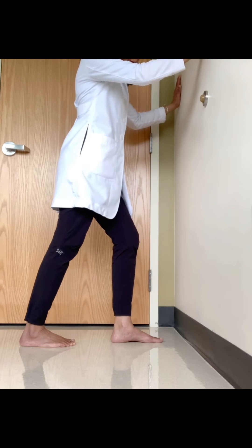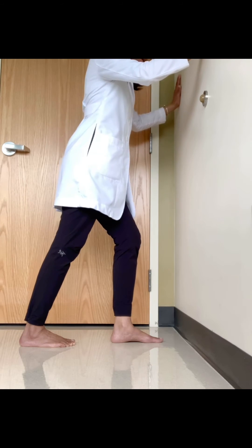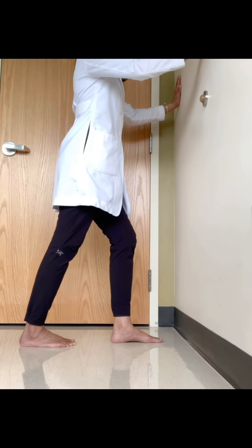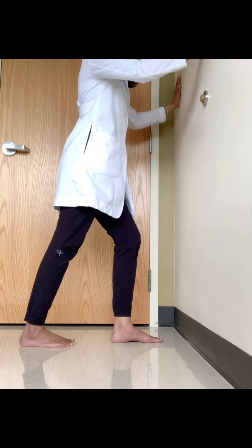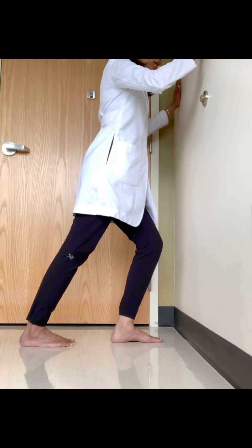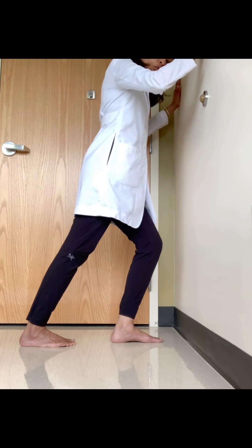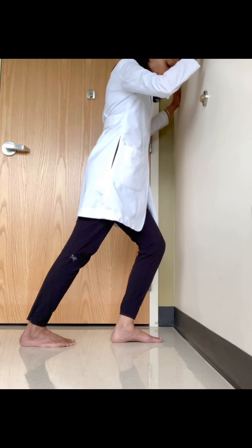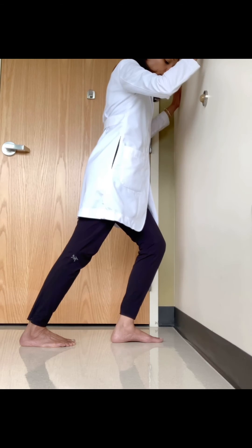There are ways to cheat this stretch. One is to actually bend your torso — some patients will do this maneuver, and they think they're doing something, but they're actually doing a wall push-up in that case. The torso has to be straight, and you're going to dip your hip in to get an effective stretch. I tell patients no bouncing — hold it for a sustained count of five and then release, and repeat.